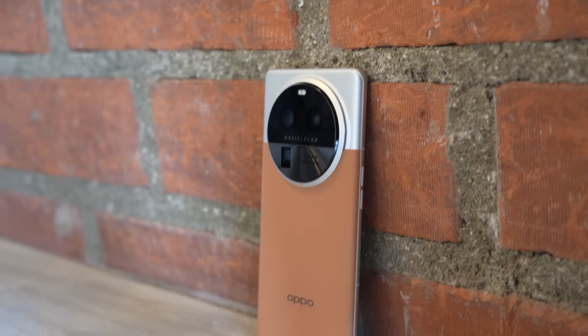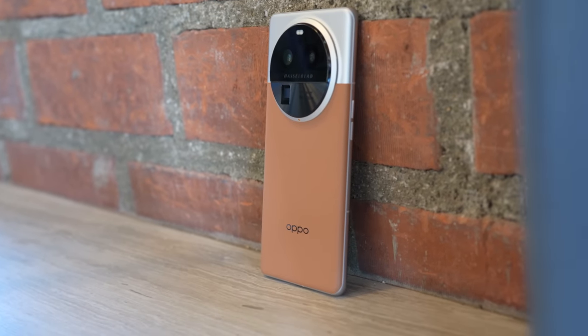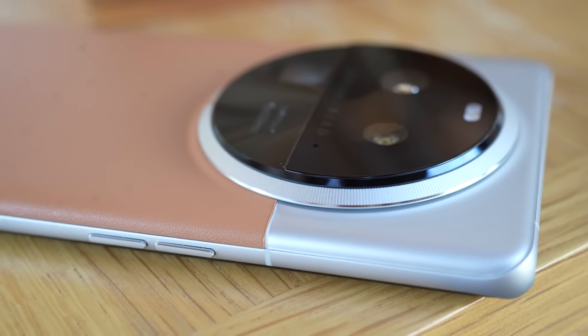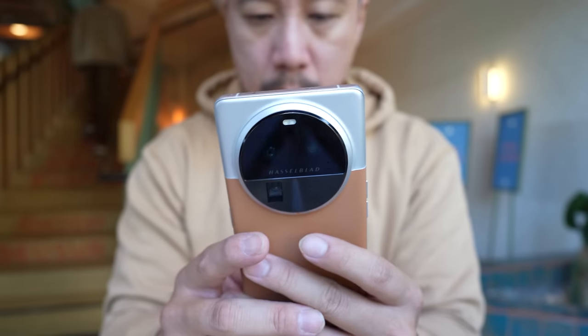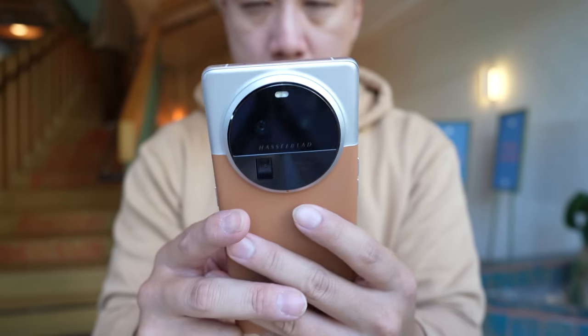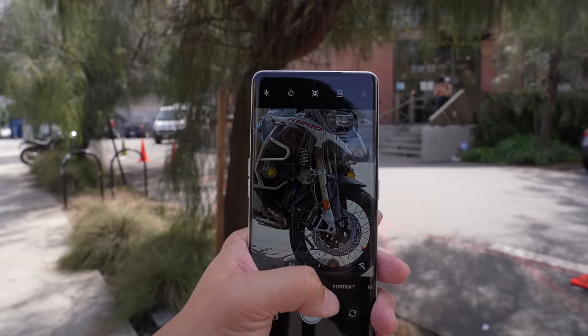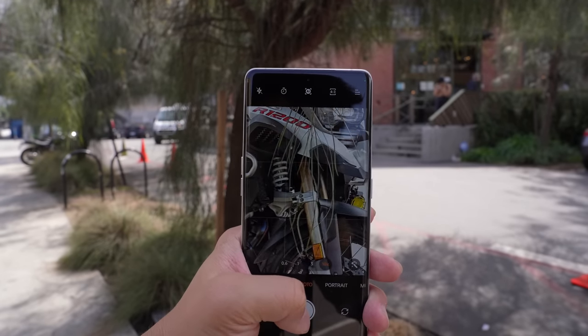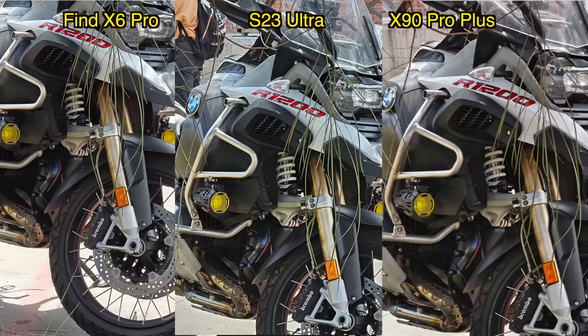Let's go over the hardware of the OPPO Find X6 Pro quickly. This phone may be my favorite-looking hardware ever of any phone I've tested. I really like circular camera modules, leather backs, and two-tone finishes, and this phone gives me all three: a circular camera module, vegan leather back at the bottom, and Gorilla Glass 5 finish on the top. Even though it's a little thick at 9.5mm, it feels very comfortable in the hand because it curves on the left and right side with no hard edges or corners.